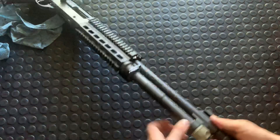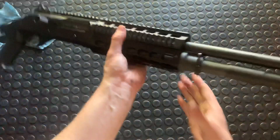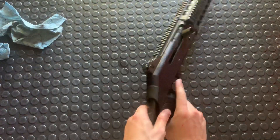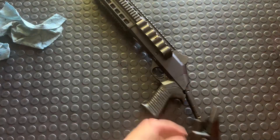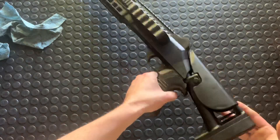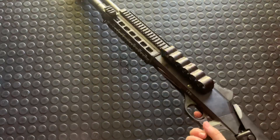Then push your barrel everything back in, you can get this guy put back on again — just snug. Drop your bolt and put your buttstock back on. There we go — that's it fellas, she's good to go.